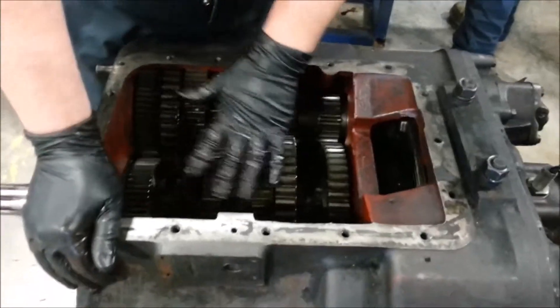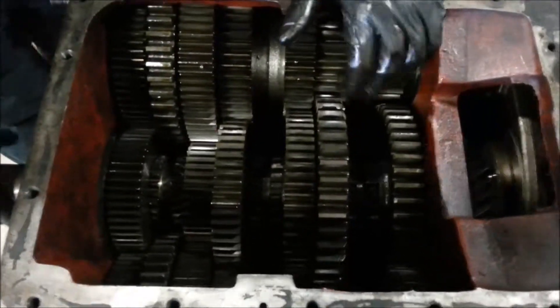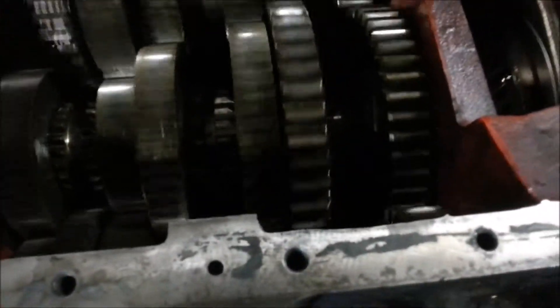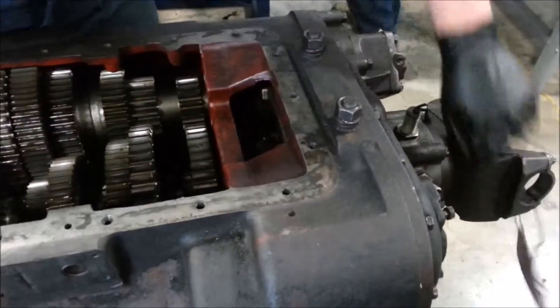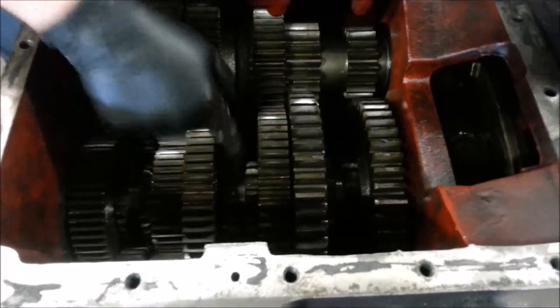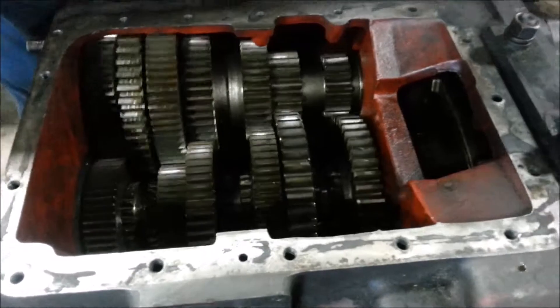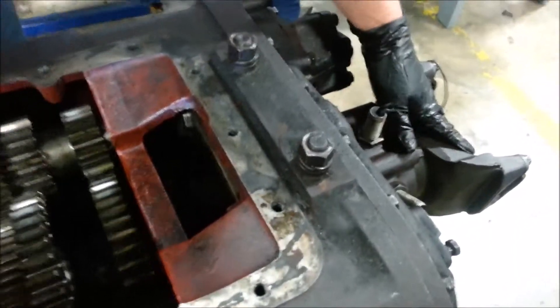This transmission progresses through speed as you go down the road, and I'm going to show you how this works. In the middle here you have what are called sliding collars, or sliding clutches. As I spin this — this is where your drive shaft would bolt up to — I can turn this and the spline right here is turning, but nothing is turning up here. This is because right now the vehicle is in neutral position, which would be the equivalent of neutral on an automatic.